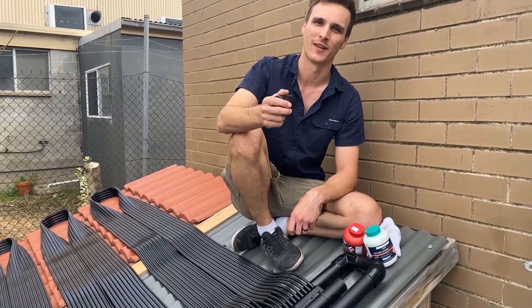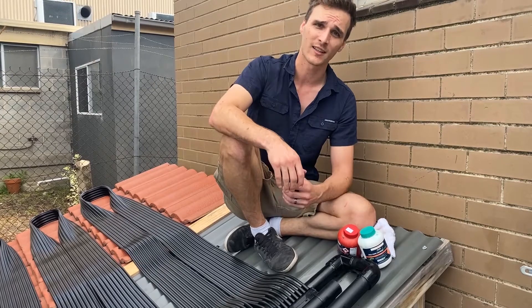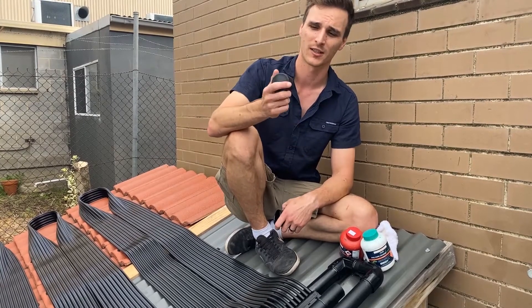It's now time to install the back rail. This is an essential component in aiding in the drain down of the system once the pump's turned off. Ideally the back rail is installed on the supply line either using a 90 or 45 degree elbow. I've got a 45 degree elbow here with the back rail.